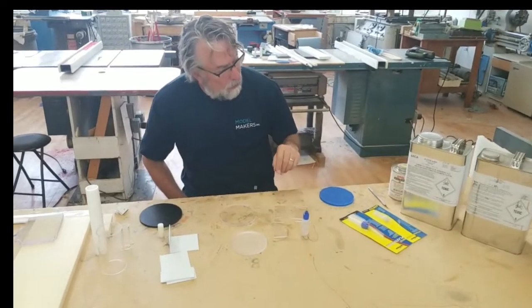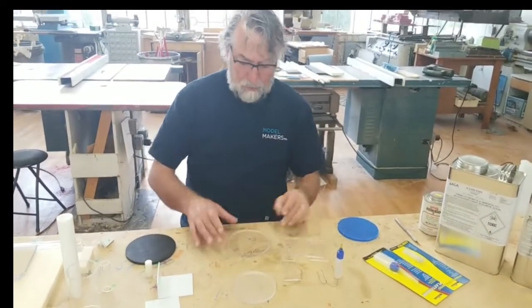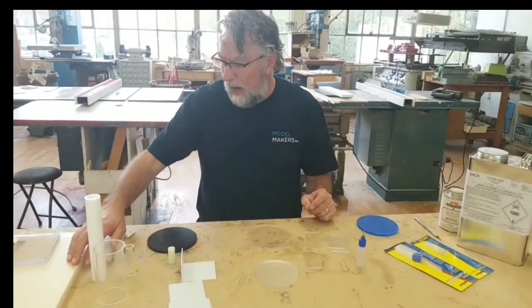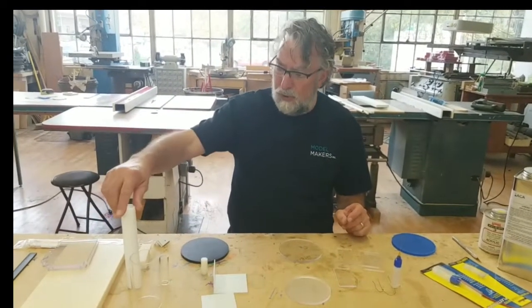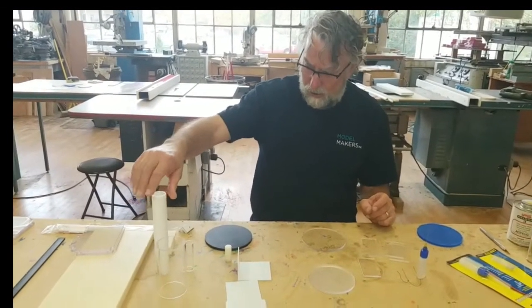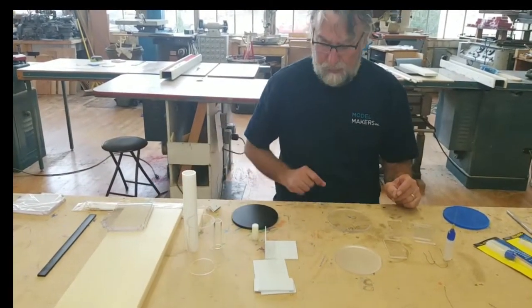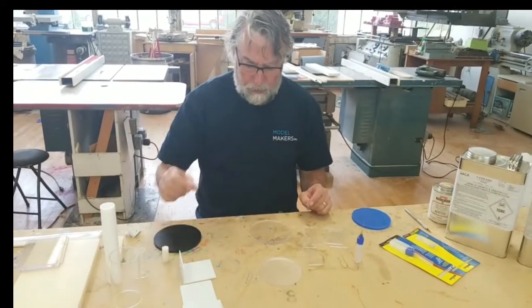Today we are actually using ResinBond. We've got some various materials in front of us: acrylics, polystyrenes, ABS, PETG in different forms — acrylic rod and tubing, styrene rod, some ABS sheet, polystyrene sheet, and polystyrene rod.